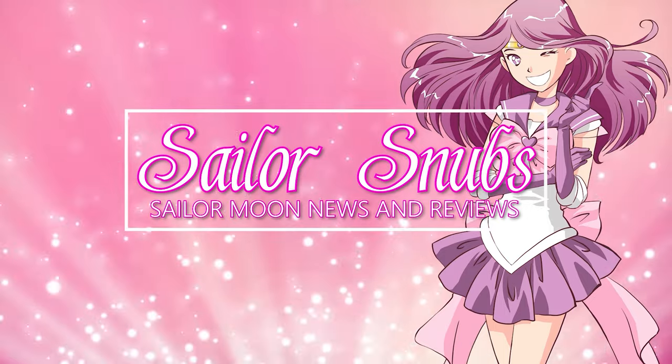Welcome to my brand new Sailor Moon collection room. I recently renovated this entire room. I can't wait to show you the entire tour, but you can already see some of it behind me here. I'm so excited to show you the rest.